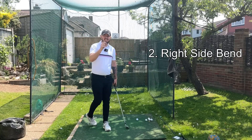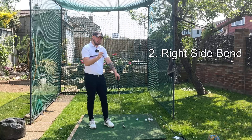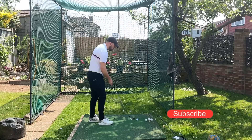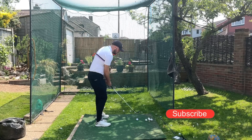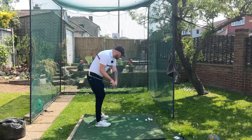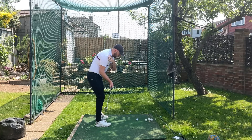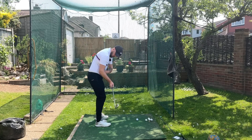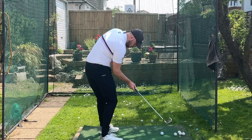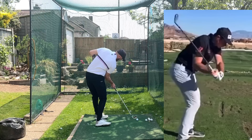Number two happens at the same time as the left side extension — and actually happens because of it — but a lot of golfers like to focus on it individually. That is right side bend going through the golf ball. Where the right side is bending is ultimately the space between the right shoulder and the right hip minimizing — getting closer together. You could also call it the right side crunch.